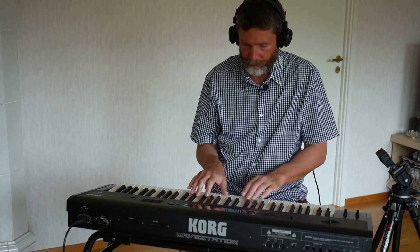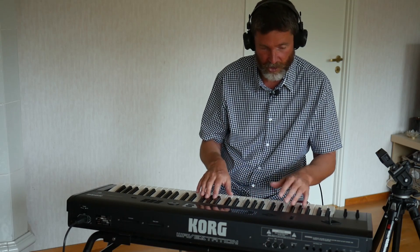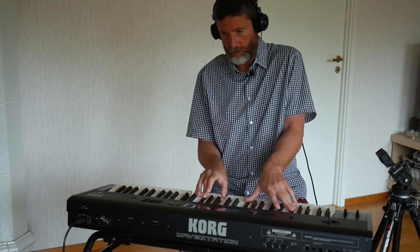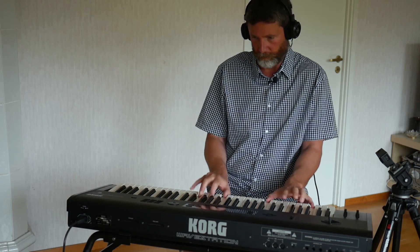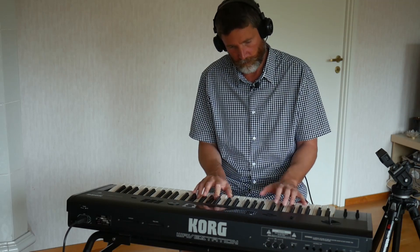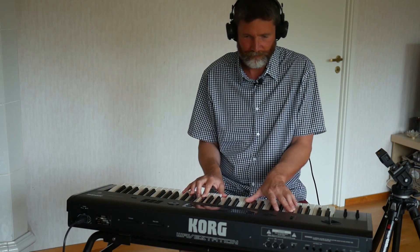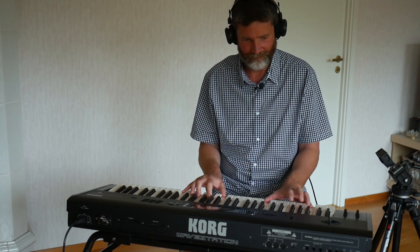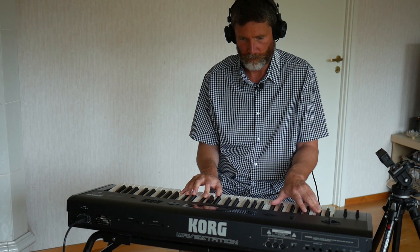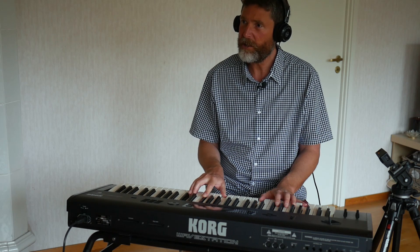Voice and Bell — choirs and bells perhaps. Let's take a listen. Why do I always start in A minor? Let me start in G minor.